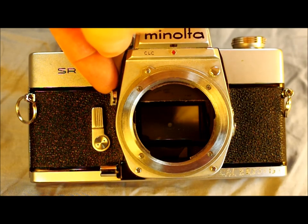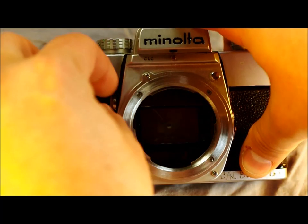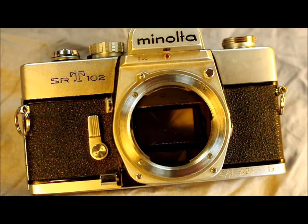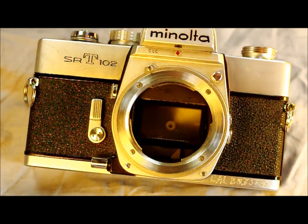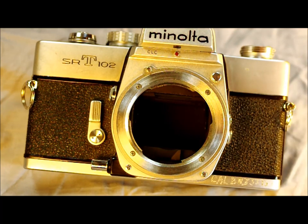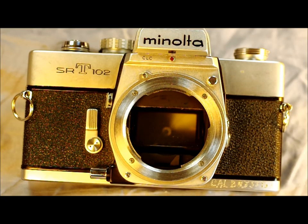The last feature — shown a little out of order because not every SRT-102 has it — is this knob, the MLU button, or mirror lock-up. It locks up the mirror so you can take images such as macros with little to no camera shake from the mirror. When the mirror is locked up you can't see through the viewfinder as everything goes black, but it's great for self-timer shots and long-duration shots where you don't want any vibration.